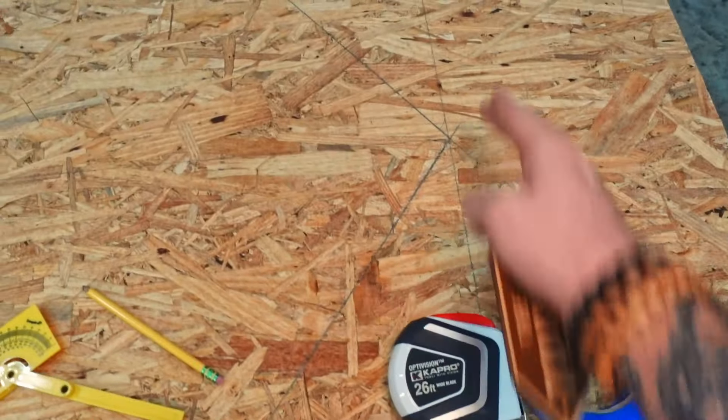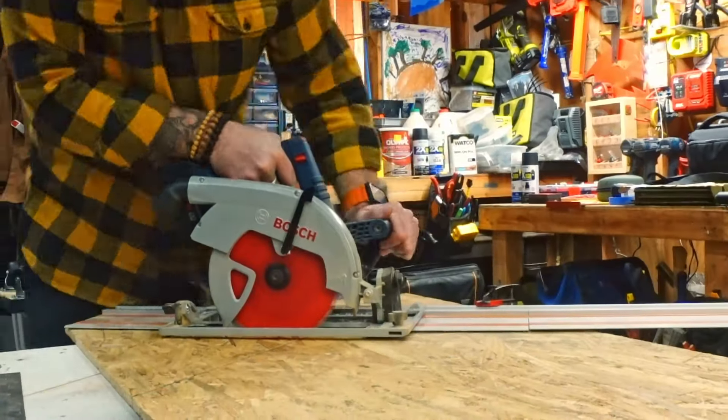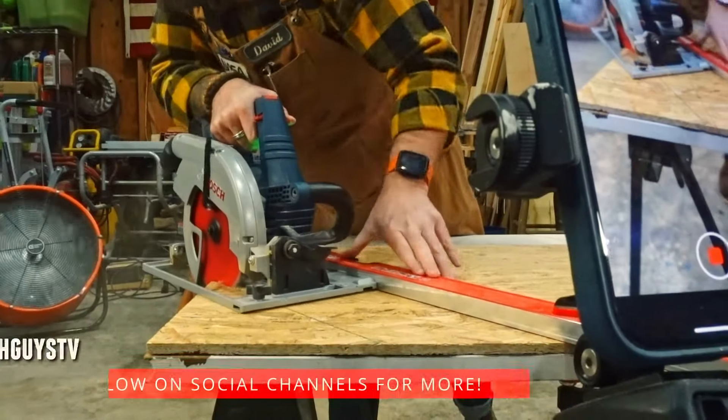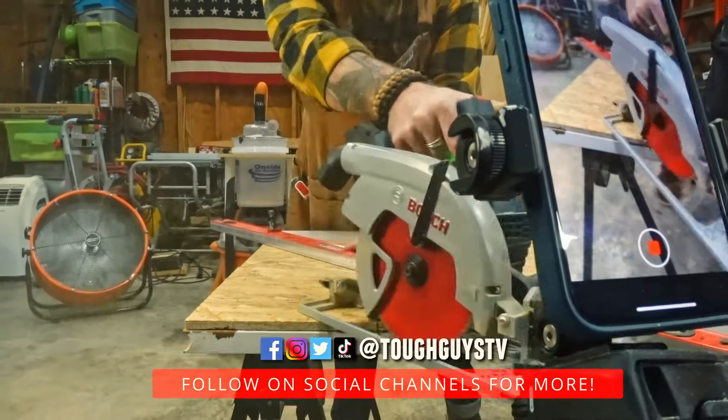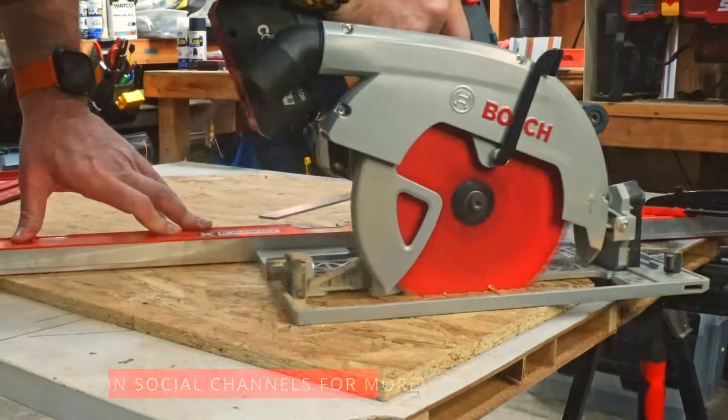I need to cut off the excess on this side, drop that off, and then I'll be able to make the angle cuts. We're going to set up to use the circular saw next for that. And a shameless self plug — if you're interested in what we have going on, come check us out on social media at Tough Guys TV everywhere.